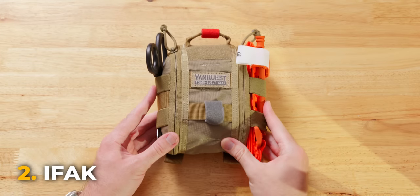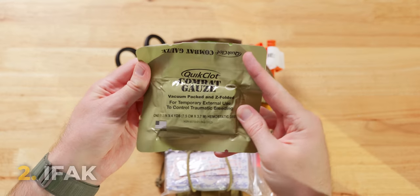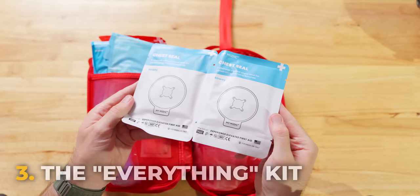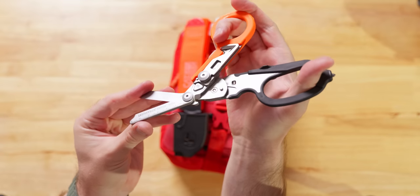Then we're going to look at some IFAK stuff — if you don't know what that is, hold on, it gets exciting. And then we're going to get to this big granddaddy right here and talk about what you need to know to even think about carrying something like this.